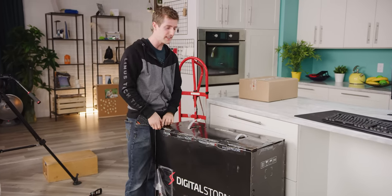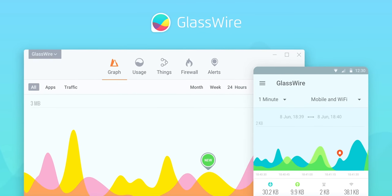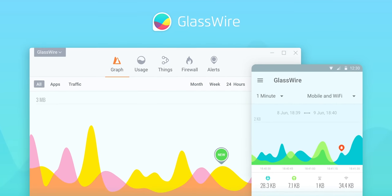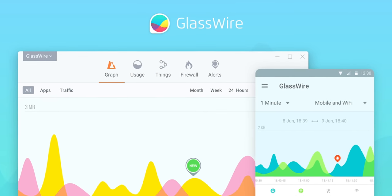This video is brought to you by GlassWire. With GlassWire you can instantly see your current and past network activity, allowing you to detect malware and block badly behaving apps on your PC or Android device. Use offer code LINUS to get 25% off GlassWire at the link below.